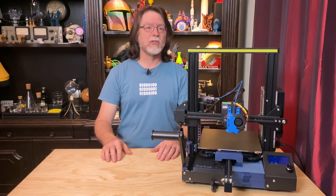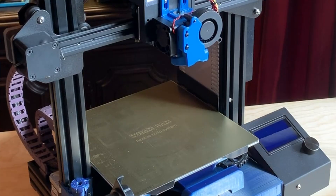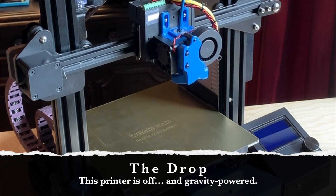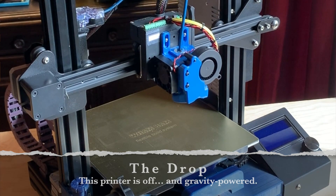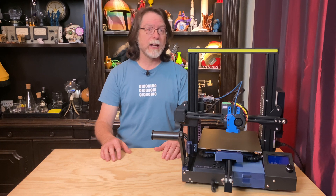So today we're going to stop the drop. What's the drop? It's that annoying tendency of the Z-axis on some 3D printers to succumb to the force of gravity and sink back toward the bed after it finishes the print, and it happens when the printer shuts off the Z-axis stepper motor.